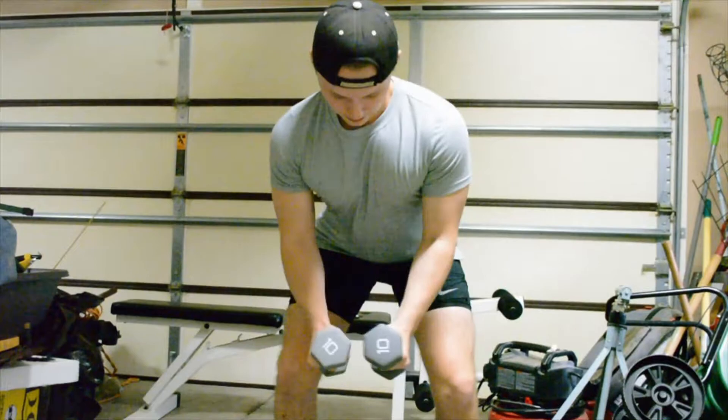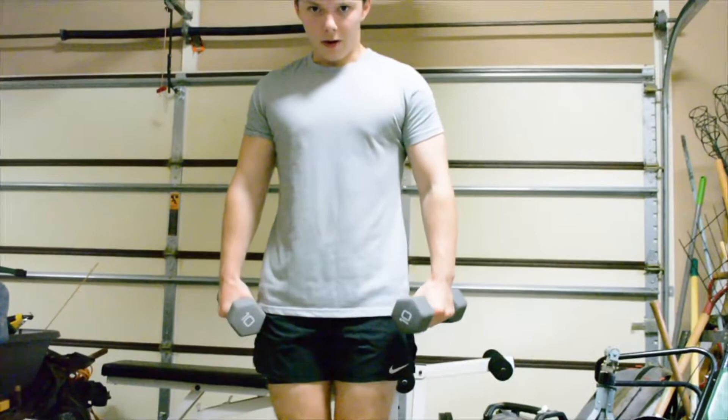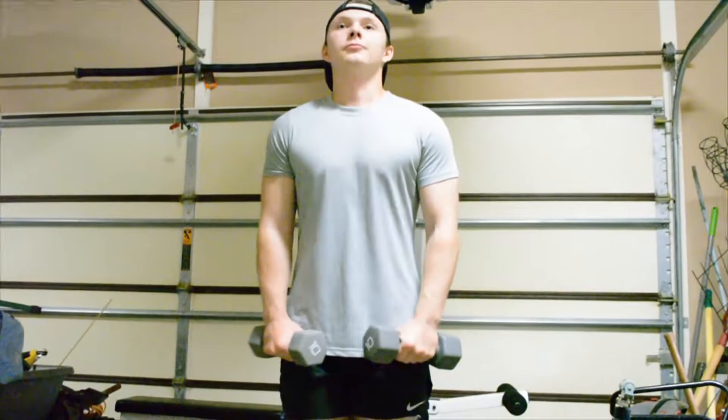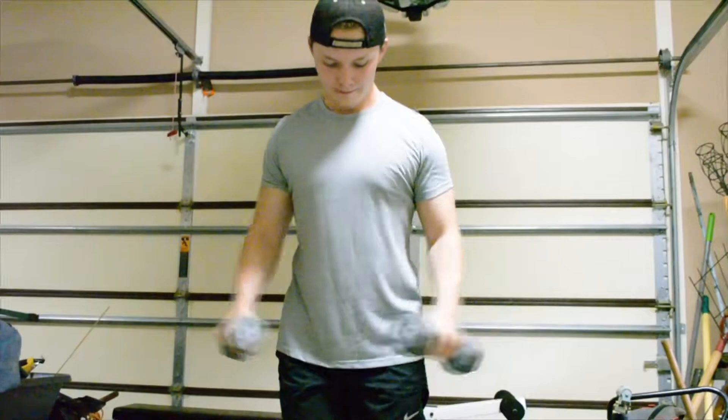The next exercise is just pretty much another variation of what I just did, but they're standing flies and they really work out your shoulders. These are some of my favorite workouts actually — I superset them almost every single time I work out chest. I can already feel my shoulders burning. These are really good exercises, and I hope you guys enjoy them.